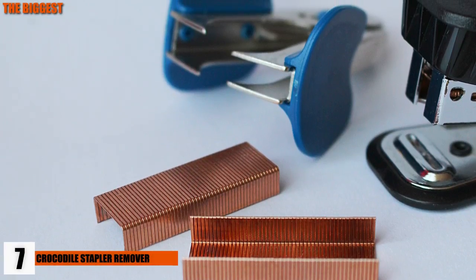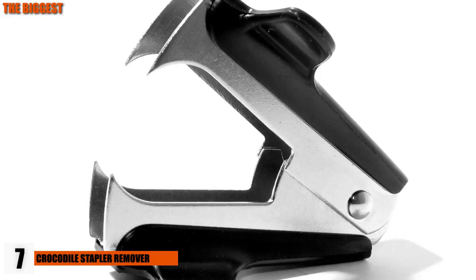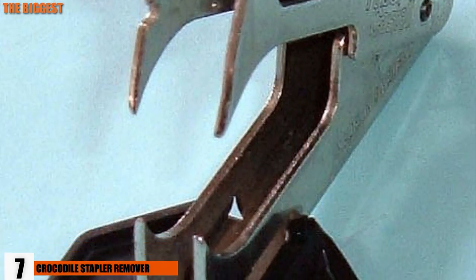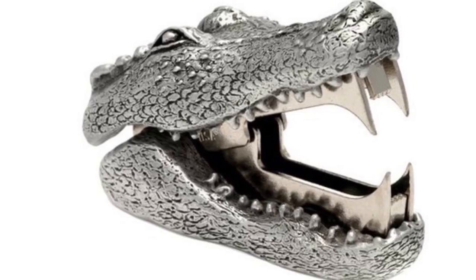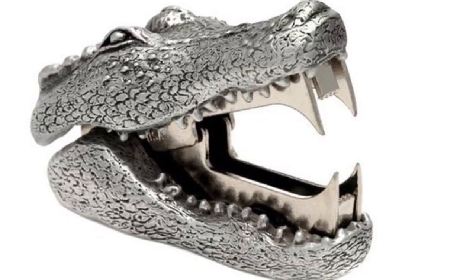Number 7: Crocodile Stapler Remover. Admit it — we've all taken our stapler removers and pretended to be an alligator or crocodile, biting down into the paper and ripping the little staple out with no mercy. You could do that, or get an actual crocodile staple remover. This little guy can turn a tedious job into a laughable pastime.